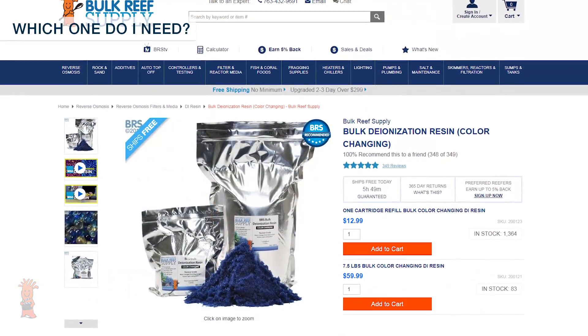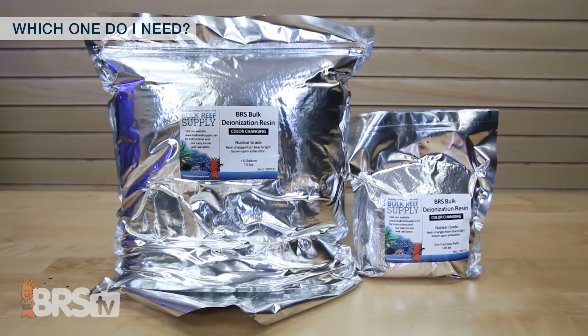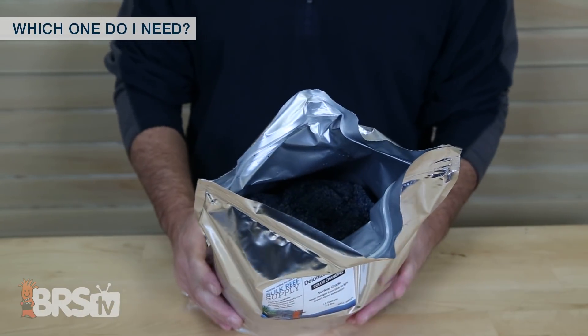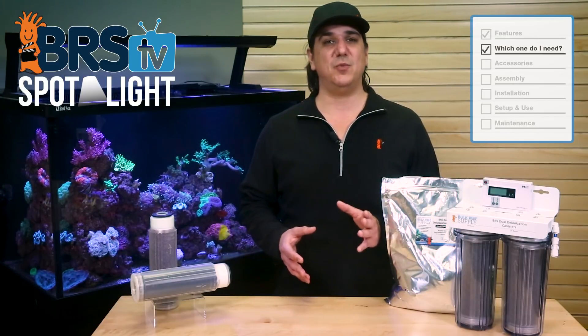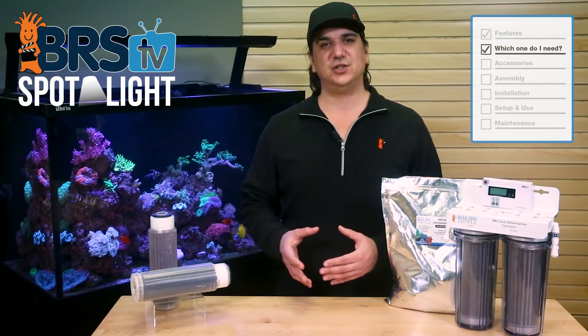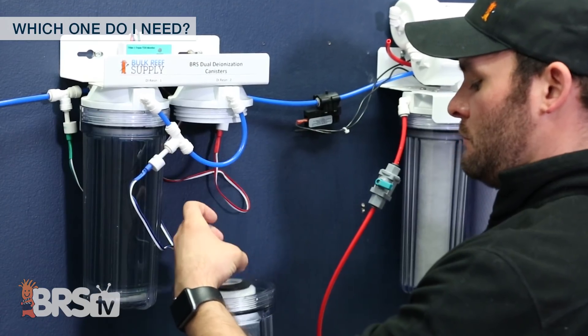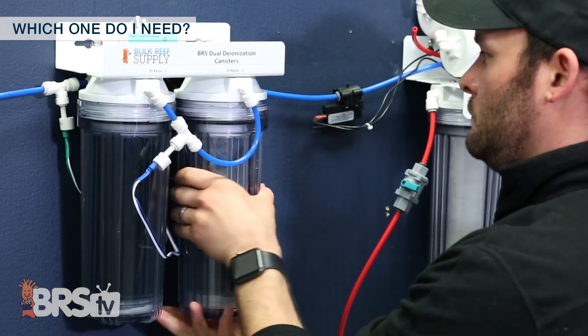We also offer two sizes: single-use refills as well as a large 7.5 pound bulk ziplock bag which contains six cartridges worth of resin and saves approaching twenty bucks versus buying them singly. That said, I wouldn't buy more resin than you might use in a year as it does start to lose some capacity as it ages past that. So if on your water supply a DI resin cartridge generally lasts you less than two months, a bulk bag is a solid option.